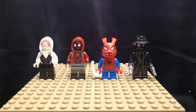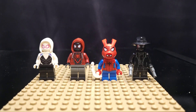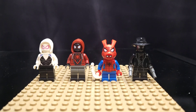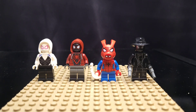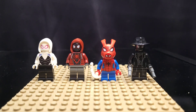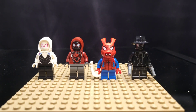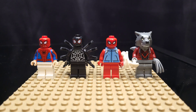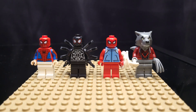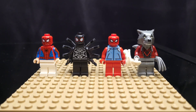We have some Spidey friends from the Multiverse. We have Gwen Spider or Ghost Spider on the left. We have Miles Morales with the hoodie — I would love to get Miles Morales without the hoodie. And then we have Spider-Ham. A spider pig can do whatever a spider does. And then we also have the Spider-Man Noir from the 2021 Daily Bugle, which happens to be one of my favorite minifigs.